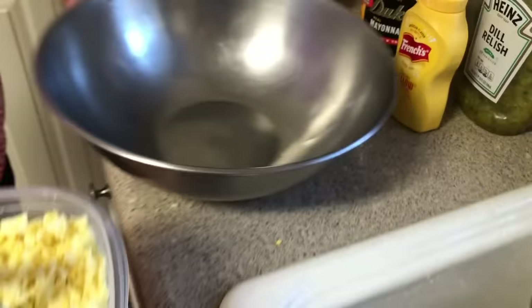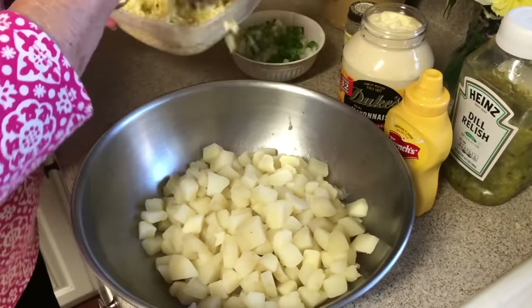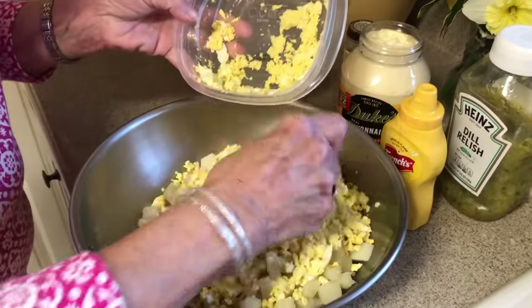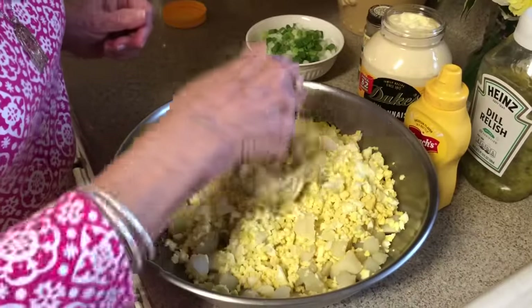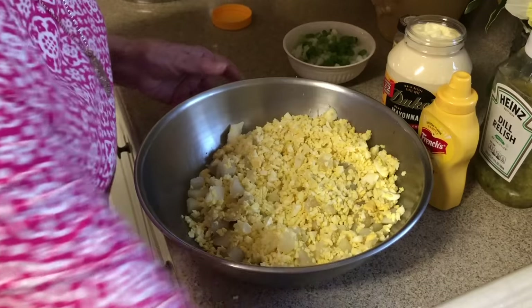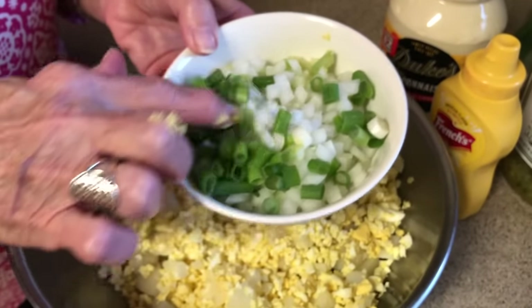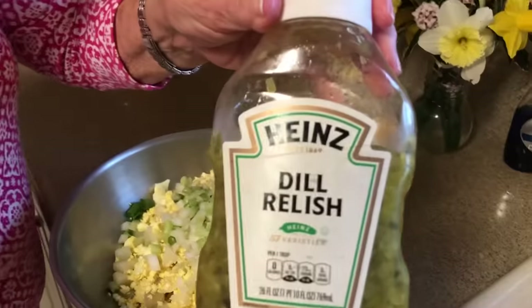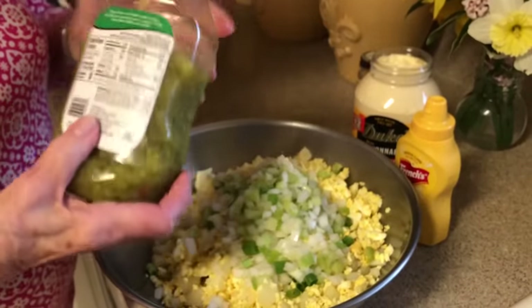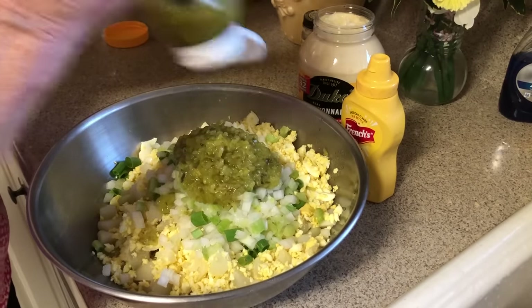Now we'll get all this stuff together — our potatoes and our eggs. The combination includes some celery, a little bit of onion, and some green onion. When I'm making potato salad I like to use dill relish. I like the relish because it's chopped up so fine. I don't measure it — I just kind of squeeze it in there until it looks like enough.